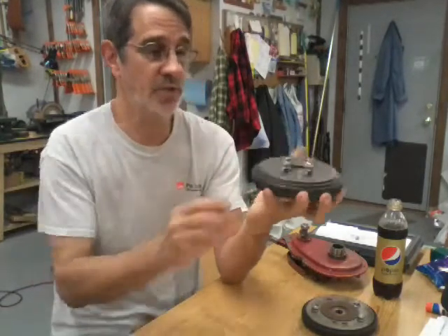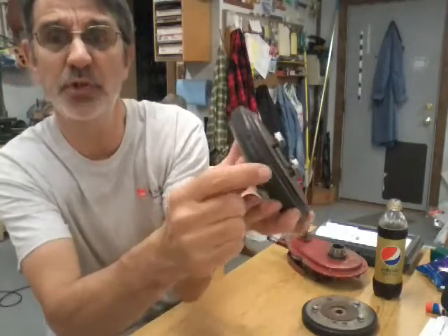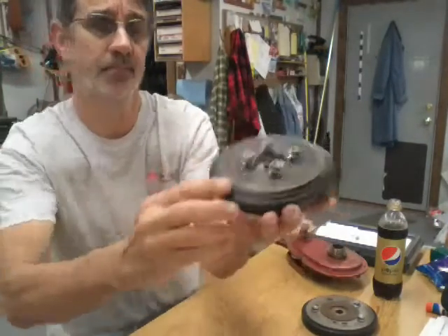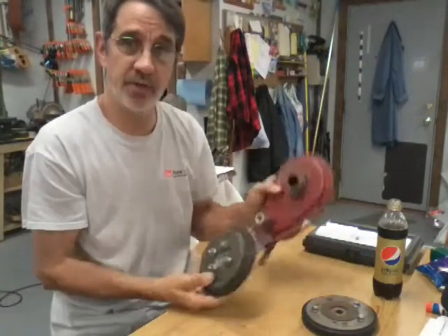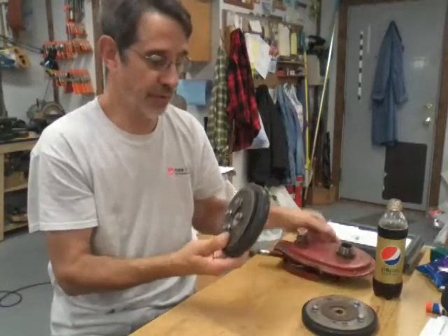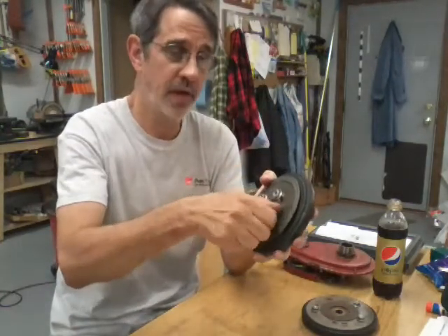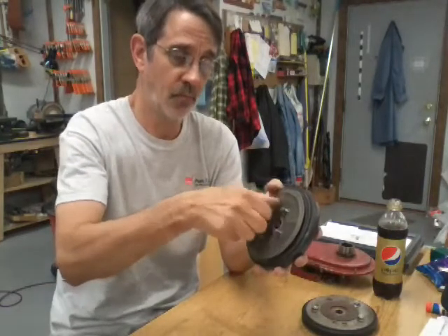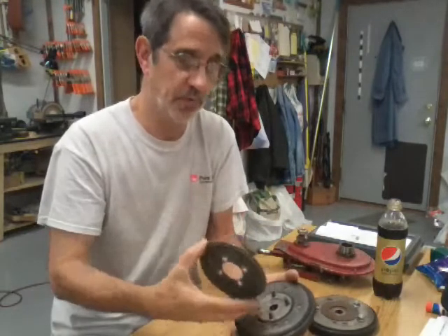This is the one you're probably going to have on your machine. Check to make sure you've got good material around here and it's not all chewed up like this one is. To replace these — they're mounted on your chain case right here. You do not take off the center nut. You take off these four half-inch nuts, take off your plate.